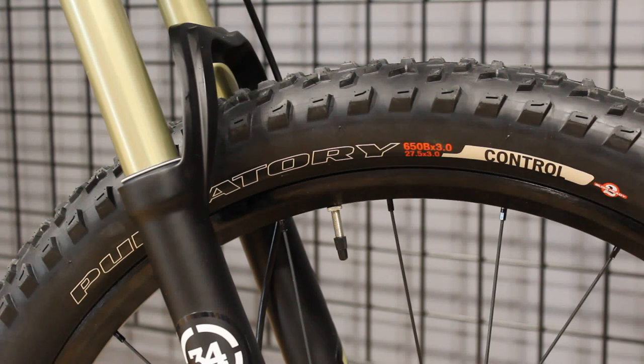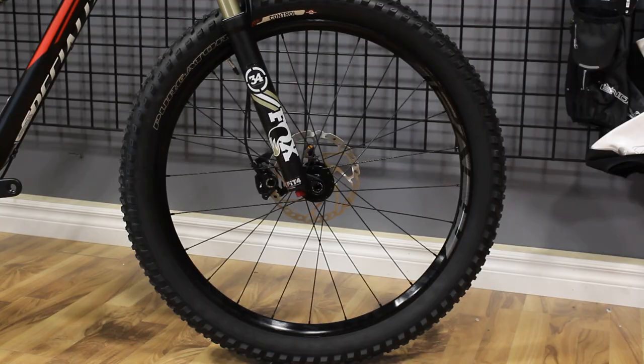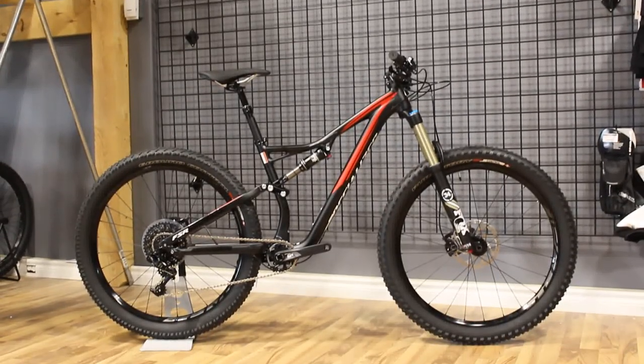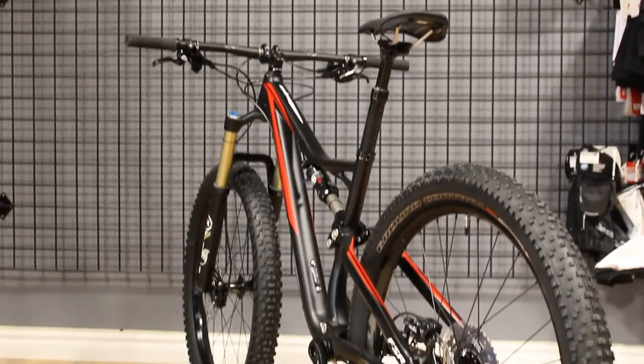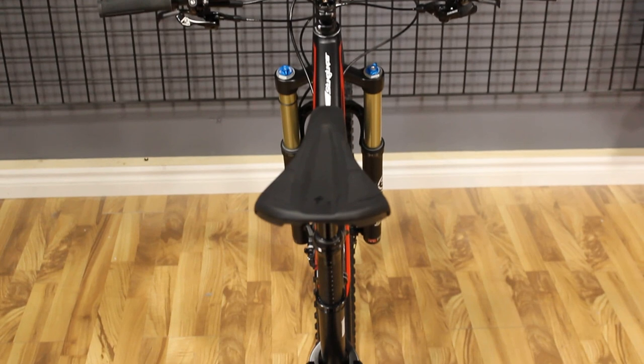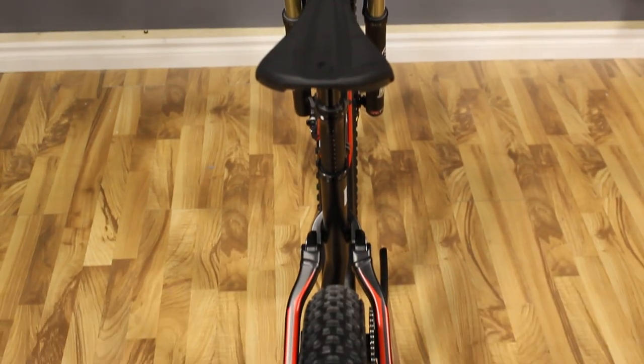For 2016, Specialized has definitely jumped on the 650 plus tire size train when it comes to this model of the Stump Jumper. The reason a lot of companies are deciding to go with the plus size tire route on their all-mountain bikes is a claim to better traction, a better feeling ride in the woods, and something that can absorb and take a bit of a beating a little better than the smaller diameter tires we typically find.